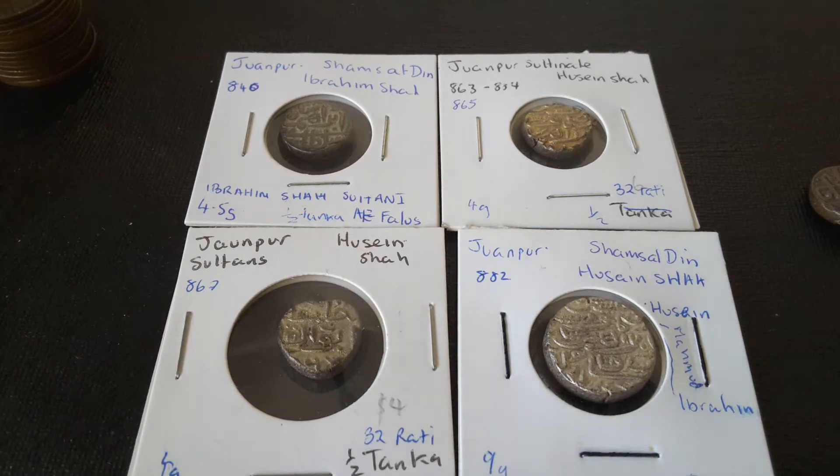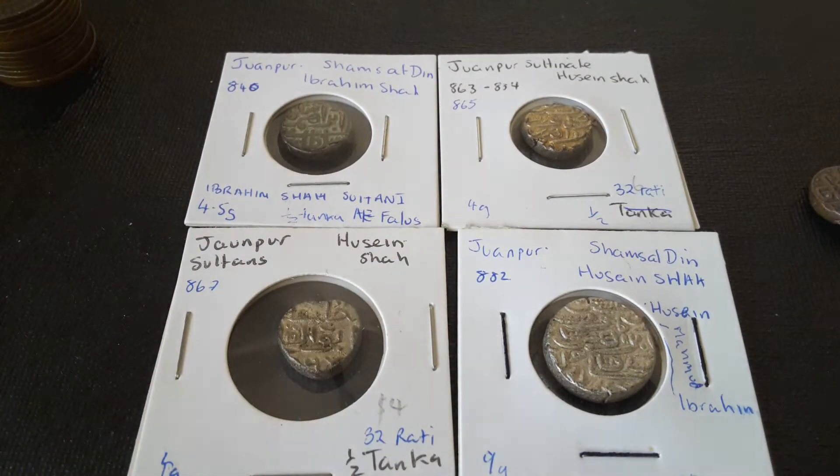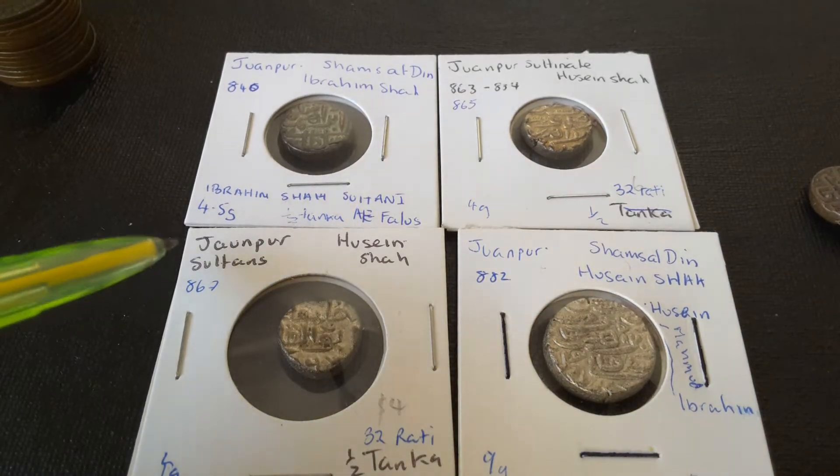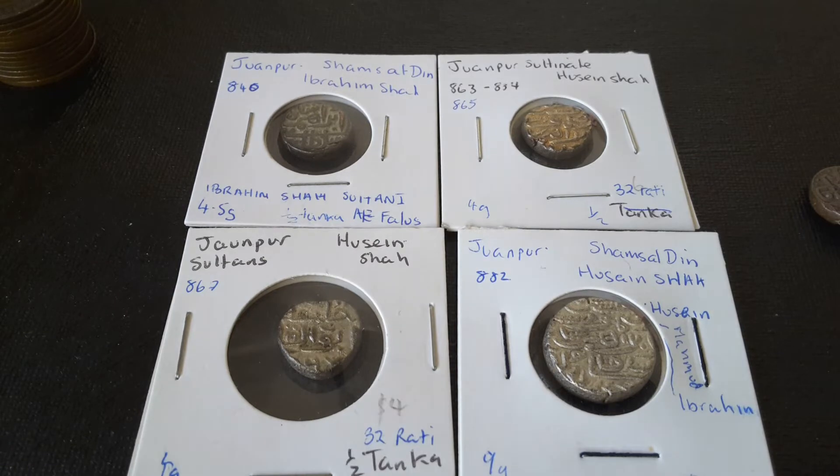Hello fellow coin collectors. Those of you who actually collect Australian coins are probably going, what the hell are these? And those who actually collect a lot of Ava coins are probably going, what the hell are these? Well, I have actually described a lot of them. These are Jaunpur Sultans — these are Islamic Sultans.